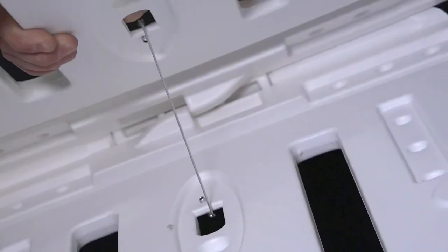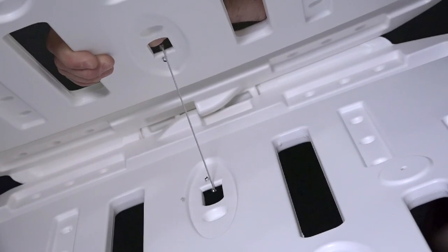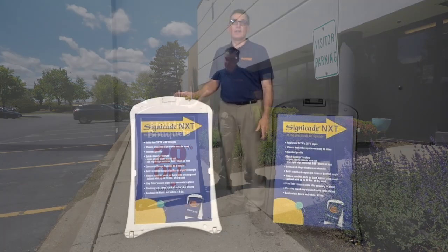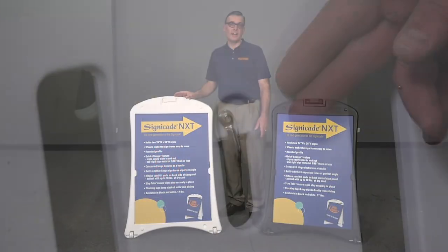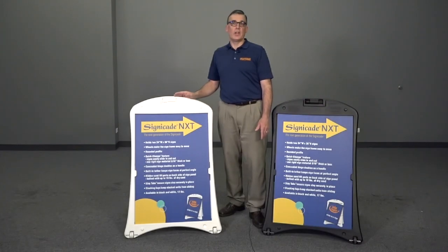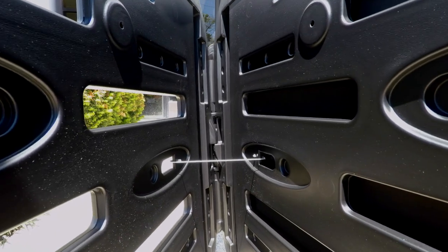New to the NXT is the tether connecting the two sides of the frame. This ensures your sign is always positioned at the optimal angle. The tether is braided galvanized steel wire and riveted to the frame, making it tamper-proof. It automatically engages when the frame is opened and collapses when the frame is closed.